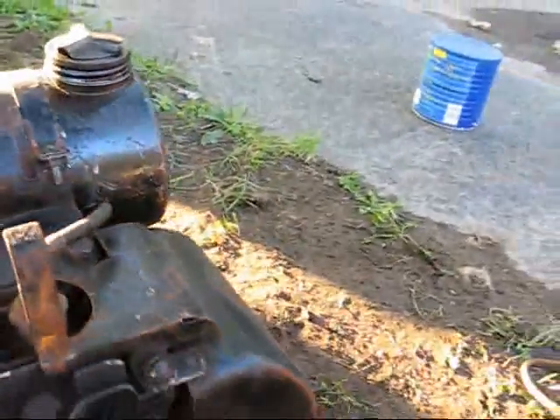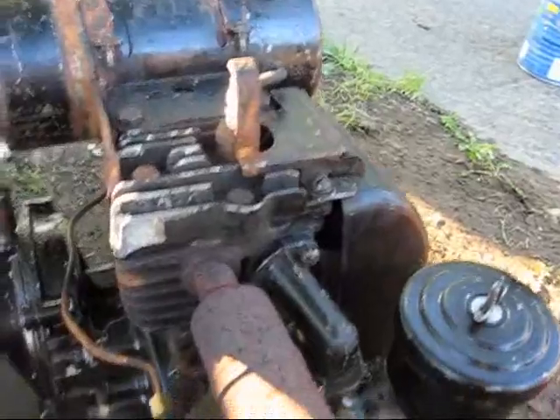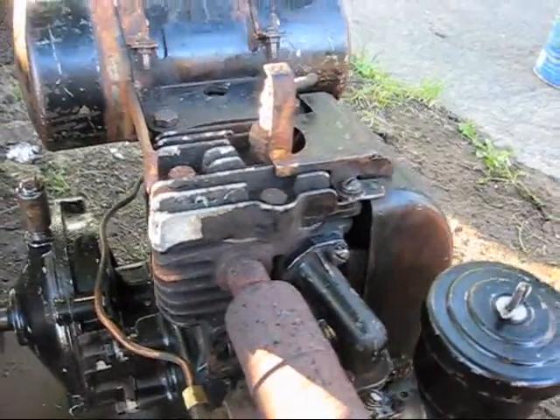And for all I know, that Champion JH is the original plug to this engine. I don't think this engine has a whole lot of hours on it, so that very well could be the original plug.